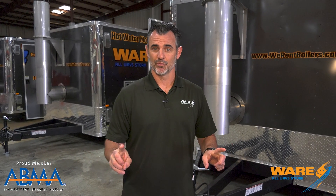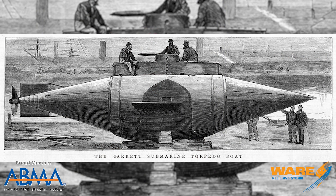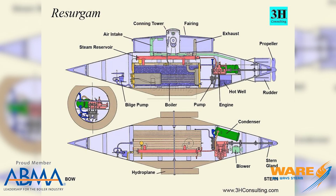The first version was built with a hand-operated crank to propel the submarine back and forth. The second one was built with a steam engine — in fact, a closed cycle steam engine. It's a pretty tight fit, as you can see from these pictures, and it employed something called the Rankin cycle.